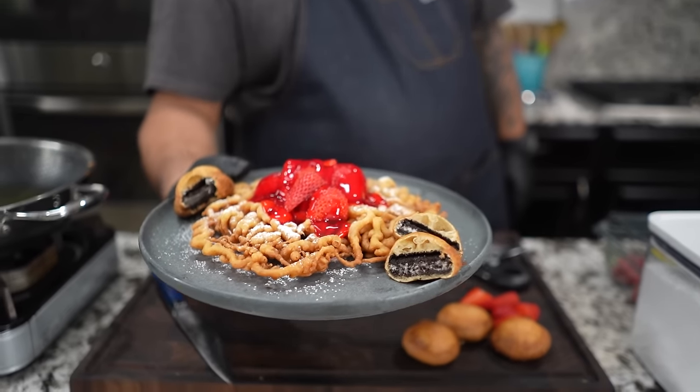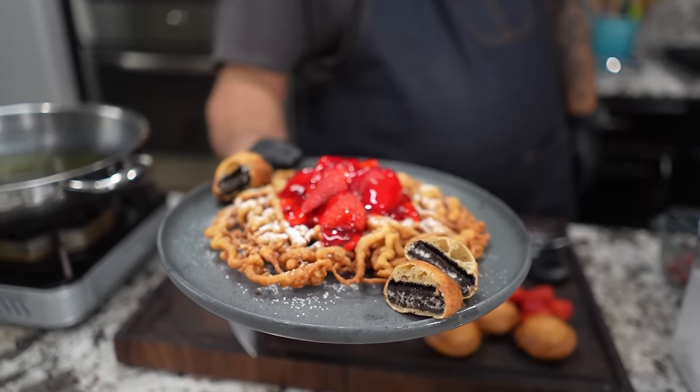Check it out, folks. You know what I'm doing? I'm finna bring the fair to your house, right? Listen, if you go to the fair, you know you gotta have funnel cake. And guess what, folks? I'm gonna give you a little bonus. We doing these deep fried. Let's get it.